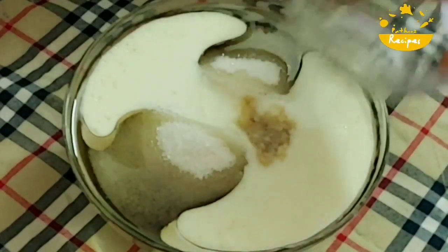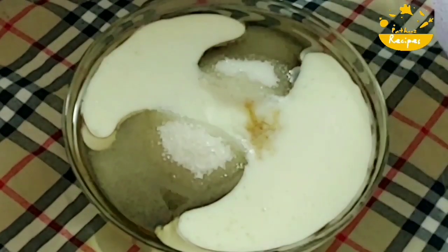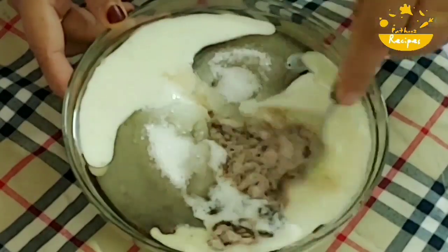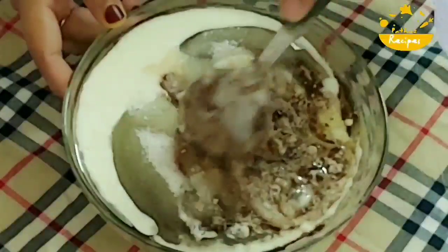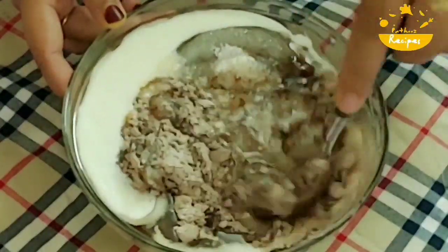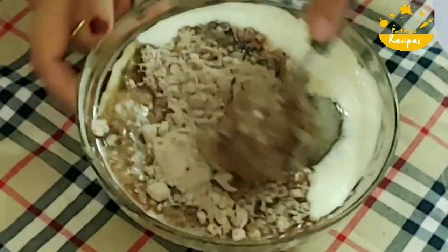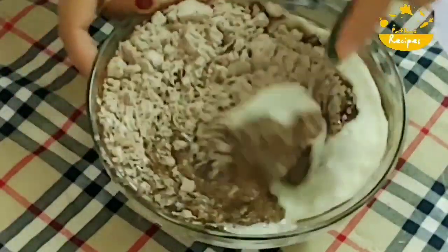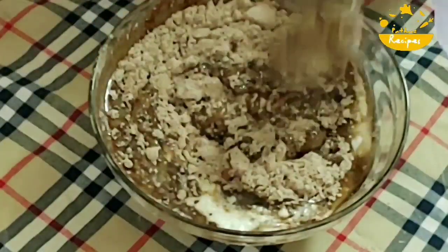I will add 1 teaspoon of vanilla essence. I will mix all the ingredients together with a spoon. We will add the flour and mix into a bowl. We will use all of this and combine well.